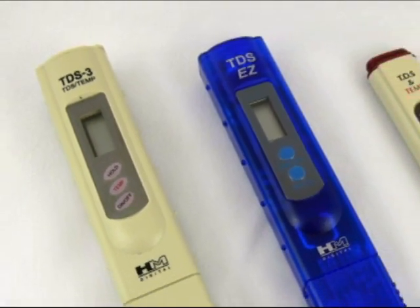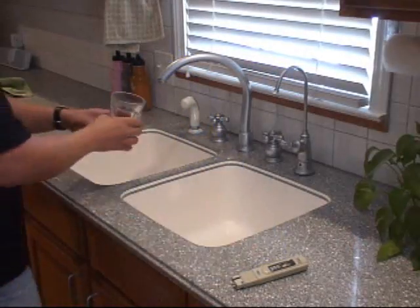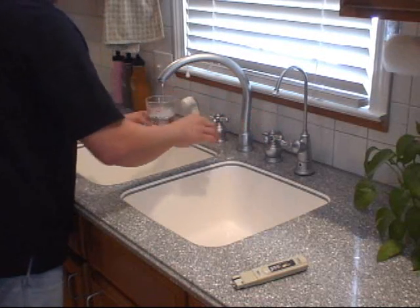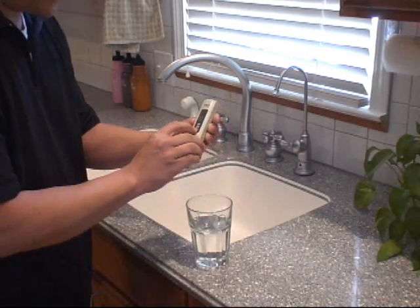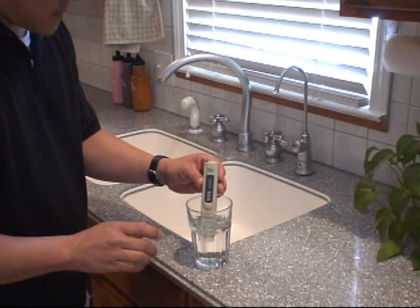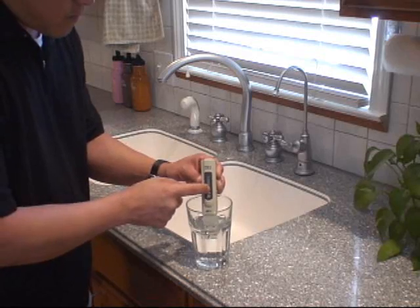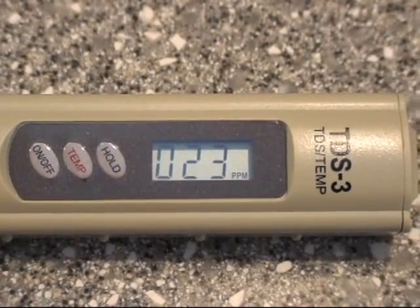FreshwaterSystems.com carries a full line of handheld TDS meters. Fill up your glass of water straight from your kitchen tap faucet. Then, take your handheld TDS meter, press the ON button and place the probes into the glass of water. Press the HOLD button to keep your reading in place. Then, record the tap TDS reading.